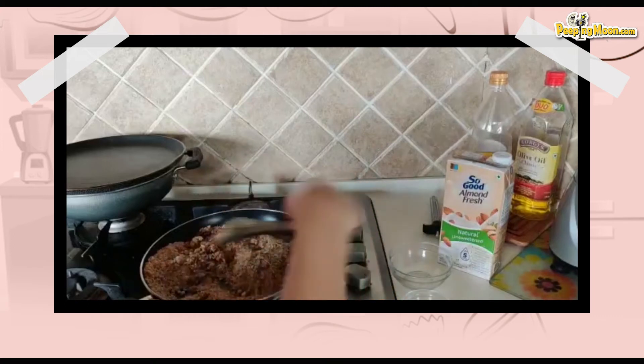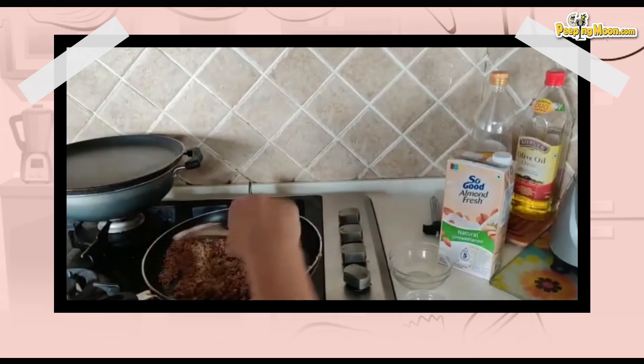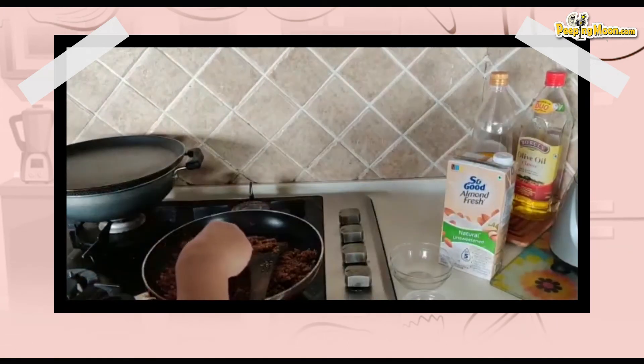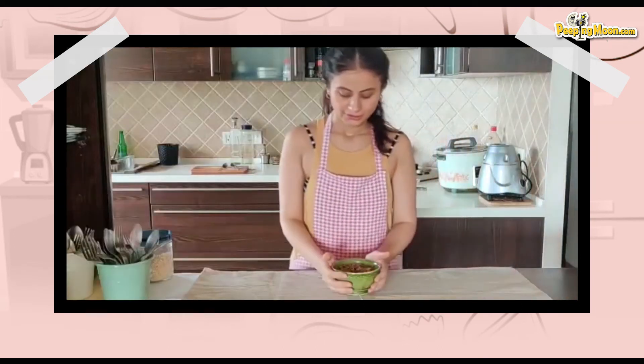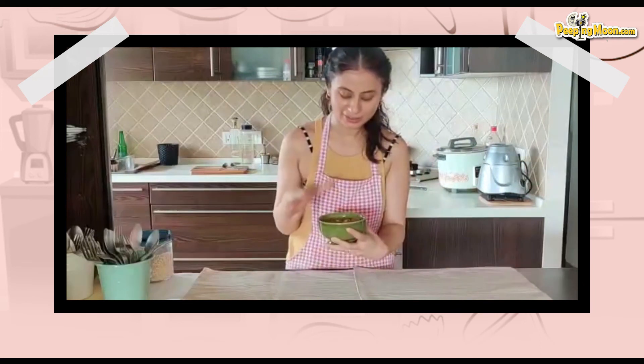Cook it until it becomes dry. I think it's pretty done. The halwa is done, and I don't normally garnish anything I make because I'm so hungry by the time I finish that I'm eating it off the pan. But because this recipe was so simple and quick, I put it in a bowl and decorated it a little with some dry fruits. I did taste it — half a cup of gur is just fine, you don't need to waste your calories on anything more.